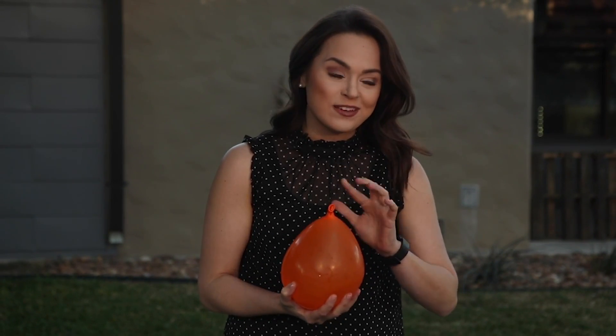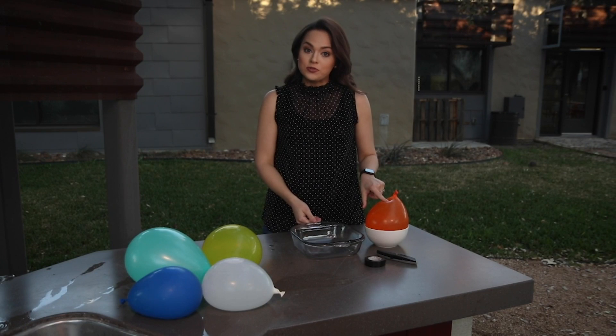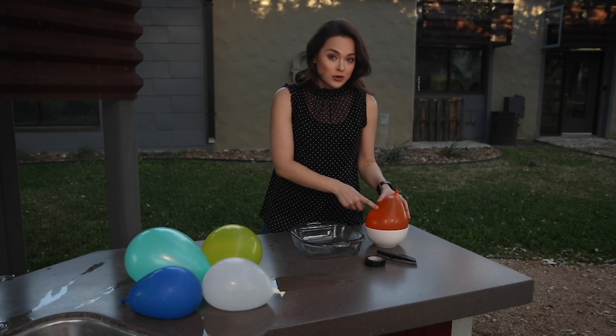Two really important things for this experiment: because we're going to puncture a water balloon, make sure that you're outside somewhere so that things don't get too crazy messy. Also make sure that there's a parent or guardian around because we are going to have to use a sharp tool to puncture the water balloon. You'll need water balloons — you can make as many as you like, whatever shape or color.